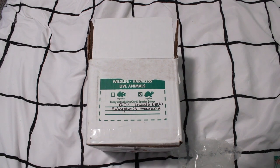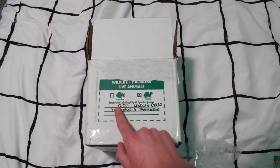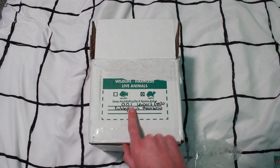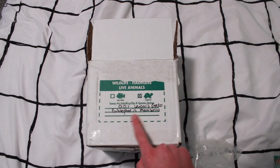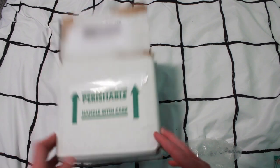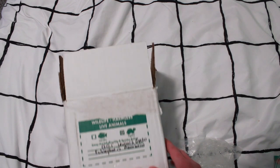You are legally required to write the species — the common name and the scientific name — as well as the quantity. This is the number of males, females, and unknowns. So we have zero confirmed males, zero confirmed females, but one unknown sex. Leopard gecko, Eublepharis macularius. And then it says perishable, handle with care, and obviously wildlife, harmless live animals.